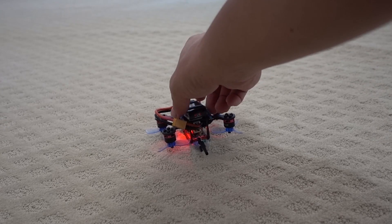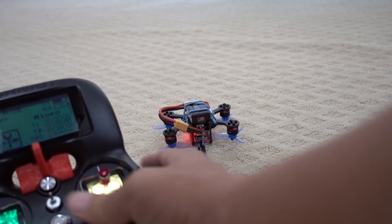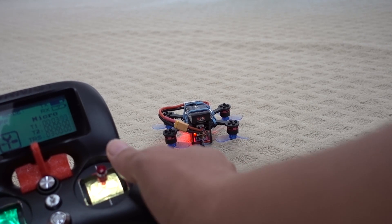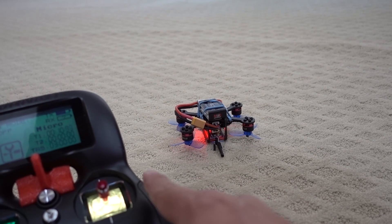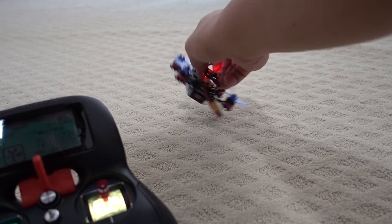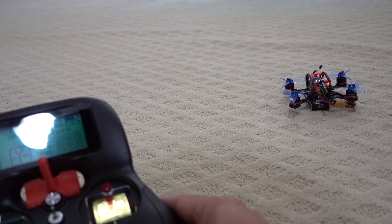Now you can with the new turtle mode in Betaflight 3.2. Let me demonstrate how this works. Currently in turtle mode — you have to set a mode in Betaflight configurator, I'll show you that in a second — when you arm, only one side will spin, or the other side, or the front or the back. You just wait until it flips over. Okay, I flipped all the way over — too much. Let's try that again. I just flip it over like so and now we're upright, then just disarm and go out of turtle mode.